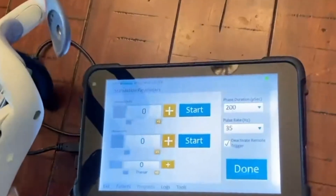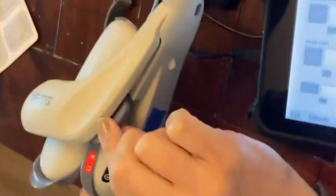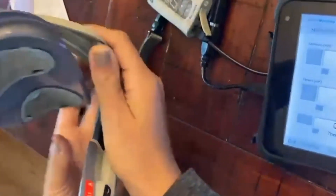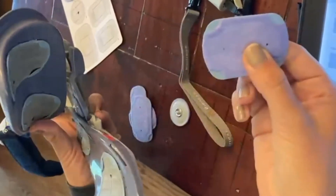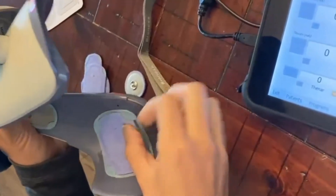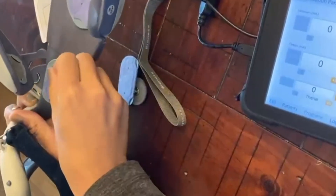Next, you'll want to place the electrodes on the orthosis. Lift up the extensor wing by squeezing and lifting, and place the matching electrode into the panel.